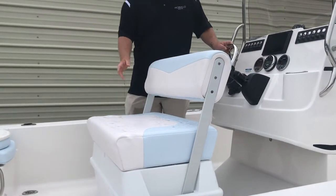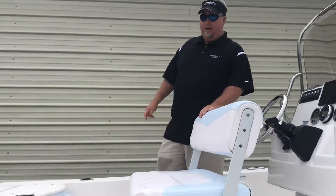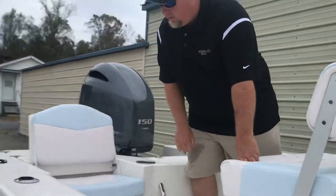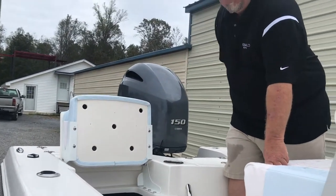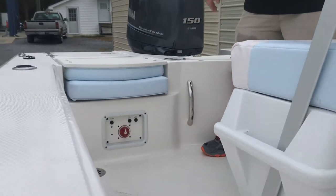You've got a flip-back cooler seat with a cooler underneath, and then you can turn and fish this way. As we move towards the back of the boat, you've got nice flip-up jump seats in each corner with optimal storage underneath — battery on this side, pure storage on the other. You've got your battery switch controls right here, easily accessible.